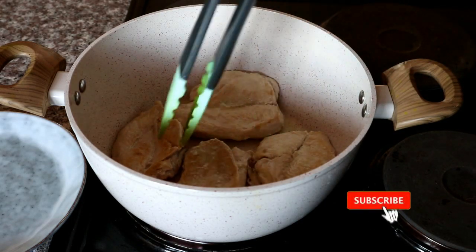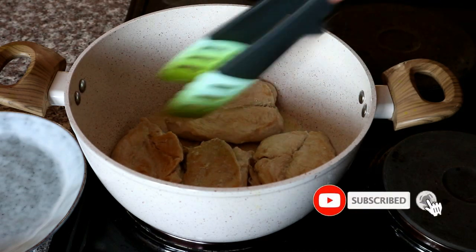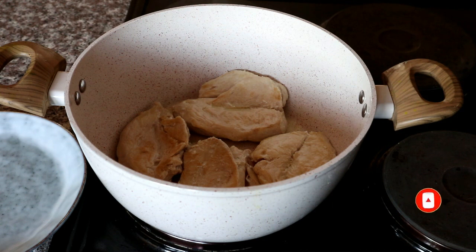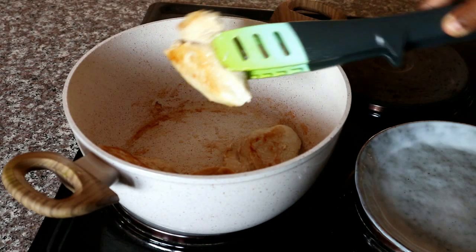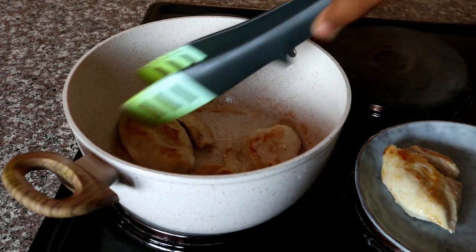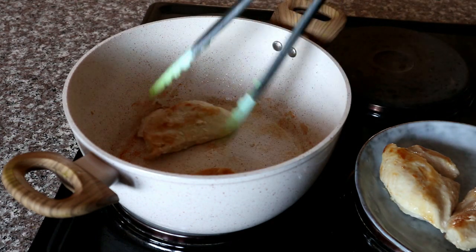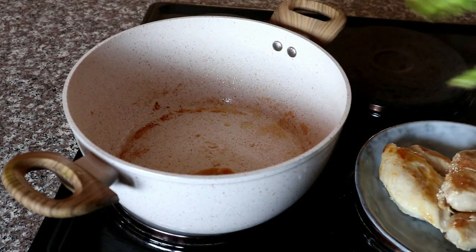Cook for about three minutes on each side. Once you're done with that, we're going to be removing our chicken pieces and placing them aside, and then we're going to move over and start preparing our creamy sauce for our chicken fillets.